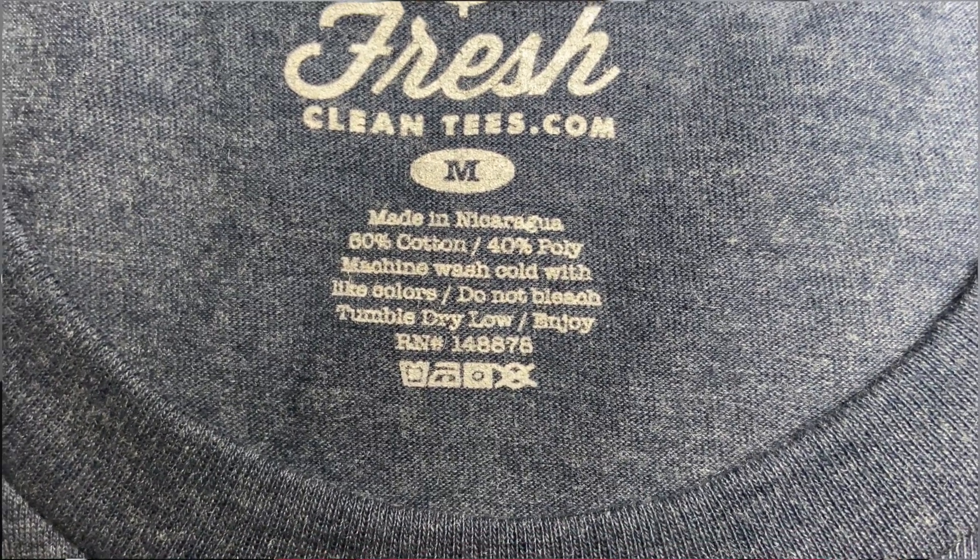One thing you notice about most t-shirts is that when you first wear them they're great, but after you wash and dry them they tend to shrink. The thing about these t-shirts is that with the cotton-polyester blend they say it will maintain its size and shape — you should expect about a quarter to half an inch of shrinkage depending on how you wash it. They recommend washing in cold water and tumble drying low or allowing it to air dry. We're going to do a test to see if it actually holds up.